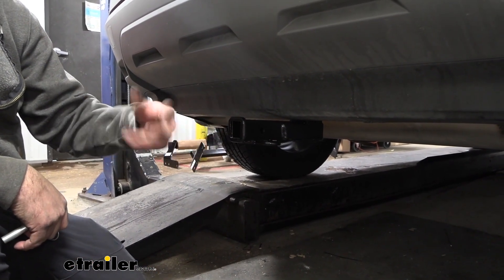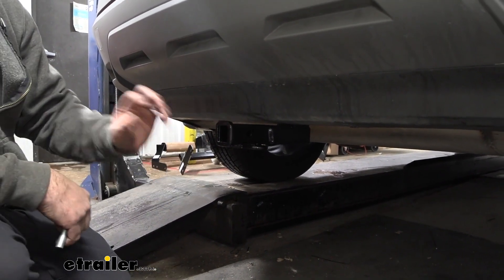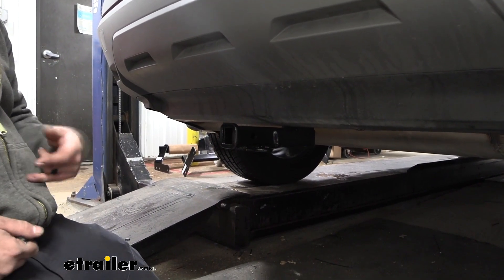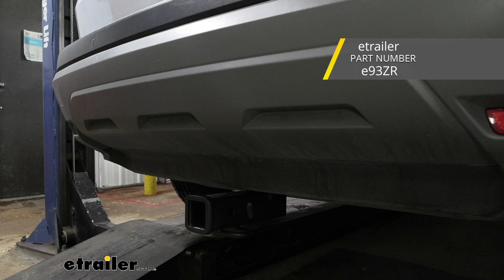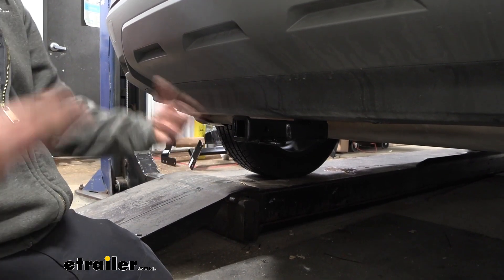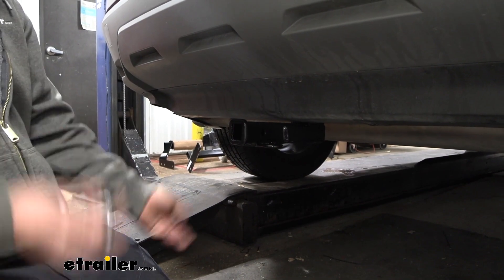This is an inch-and-a-quarter receiver tube opening, which is a little bit smaller than the standard two-inch, so you might be a little bit limited when it comes to ball mounts, cargo carriers, and bike racks. But if you already have those accessories, this is a great option. Curt as well as a few other manufacturers offer a two-inch version of pretty much the same hitch, which I'd maybe prefer if this is your first hitch and you don't have any accessories — it just opens up a lot more options.